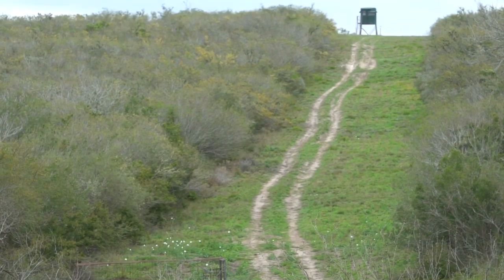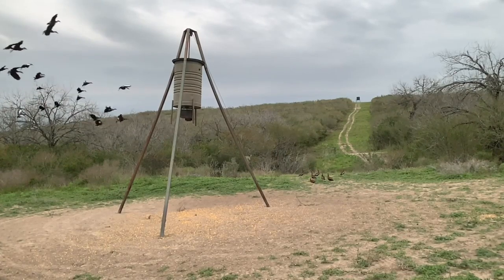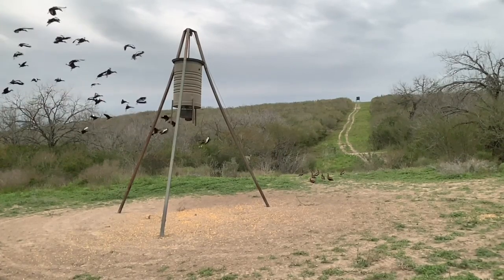As the sun's starting to set, all of a sudden we have somebody show up — a whole bunch of somebody show up that we weren't expecting: ducks coming to a deer feeder.